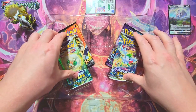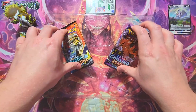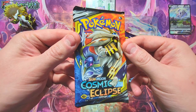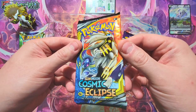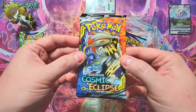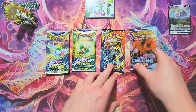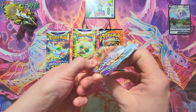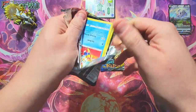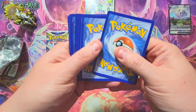The packs we've got: two Brilliant Stars, a Chilling Rain, and — best of all — a Cosmic Eclipse. I don't think I've really opened any Cosmic Eclipse and kind of missed the boat on that one, but I've heard it's a really good set. So we'll leave Cosmic for the end and start with Chilling Rain — not terrible, but obviously Brilliant Stars is an amazing set and Cosmic I've heard great things about.